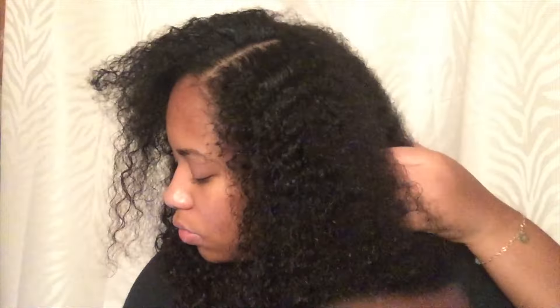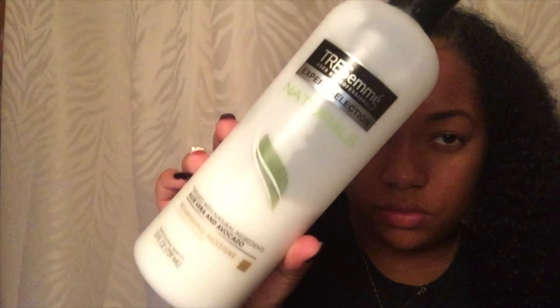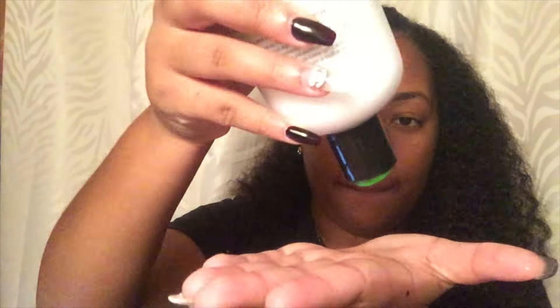Welcome back to my channel. You are tuning into No Frizz Fridays, and for this Friday I will be demonstrating a flat twist out. For the first part I'm just going to section off my hair. The first product I'm using is TRESemmé Naturals conditioner because it gives me a lot of slip, it's easier to detangle my hair, and the best part is it's natural.